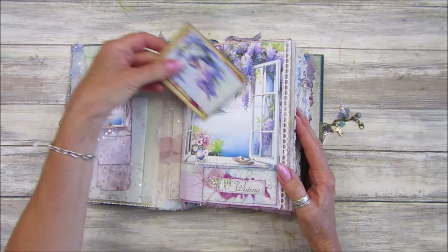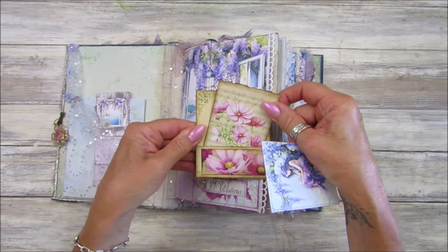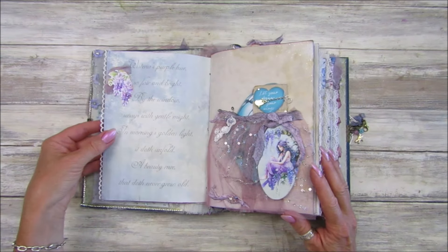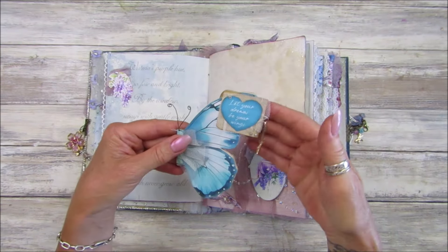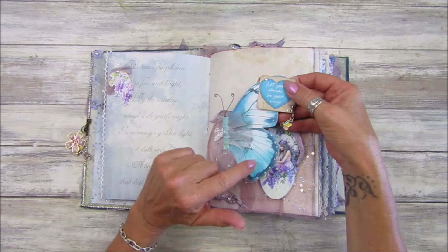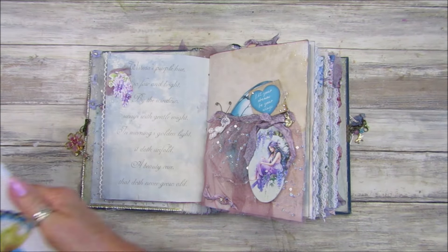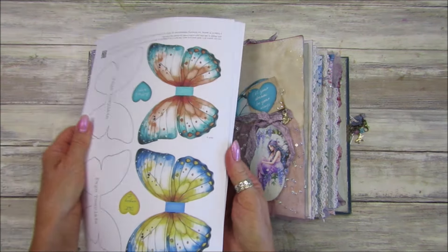I put five Friday freebies in there because I thought they'd go really well with it. There's a little bit of lace on there, and then we've got this beautiful butterfly — that's the Friday freebie from last week. I think it's just beautiful. I've got a kit out with these in different colors and different sizes — there are smaller ones and then a Friday freebie size as well.